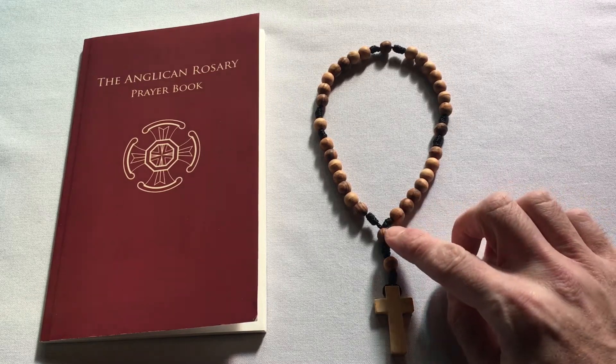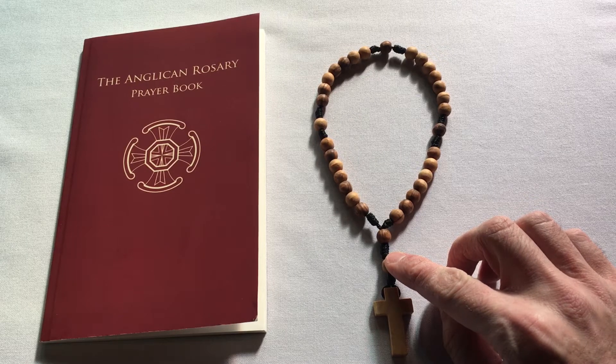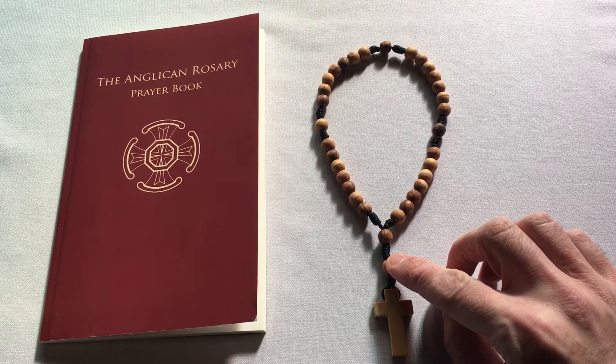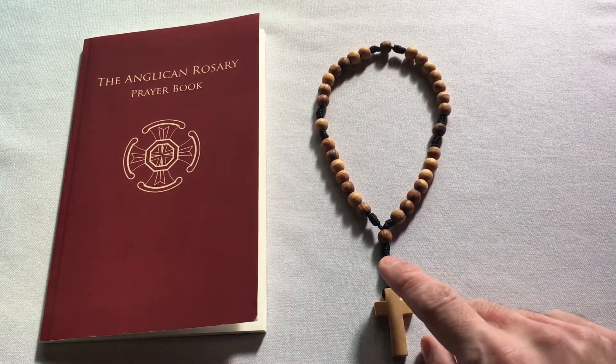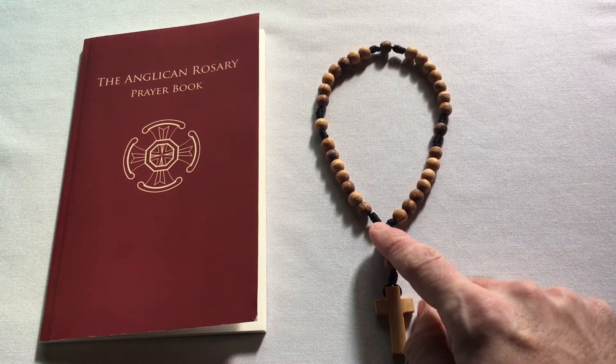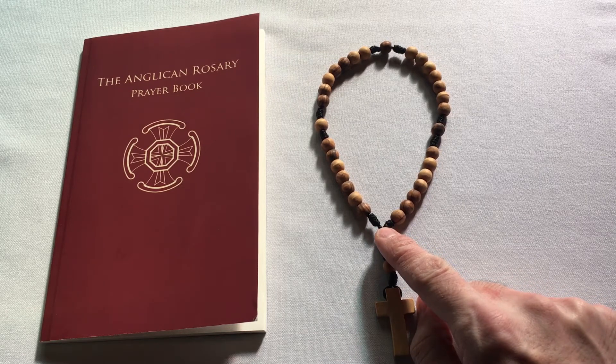This next bead here right above it is called the Invitatory. That's where you say a prayer of introduction, or where you express your intention for praying the entire Rosary. And then from there you enter into the circle, and the first bead you'd come to is the first of the four cruciform beads.